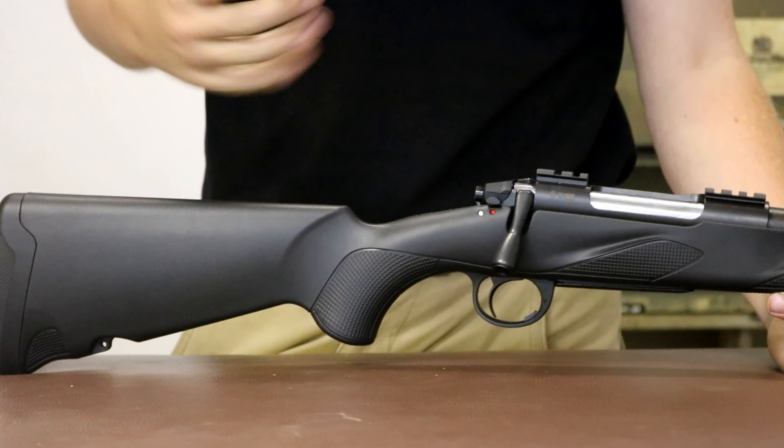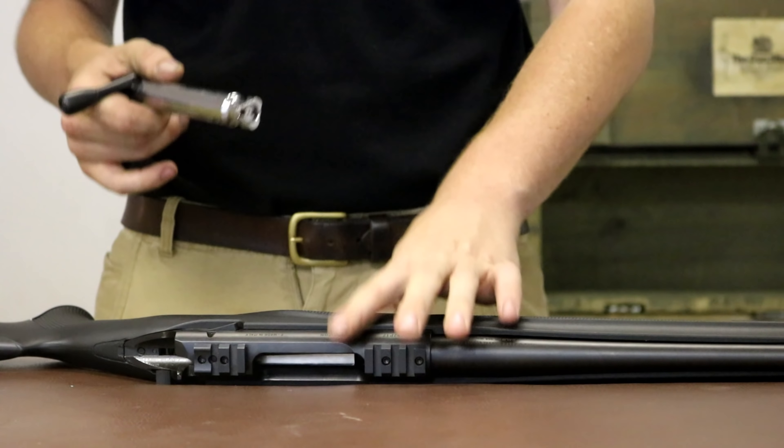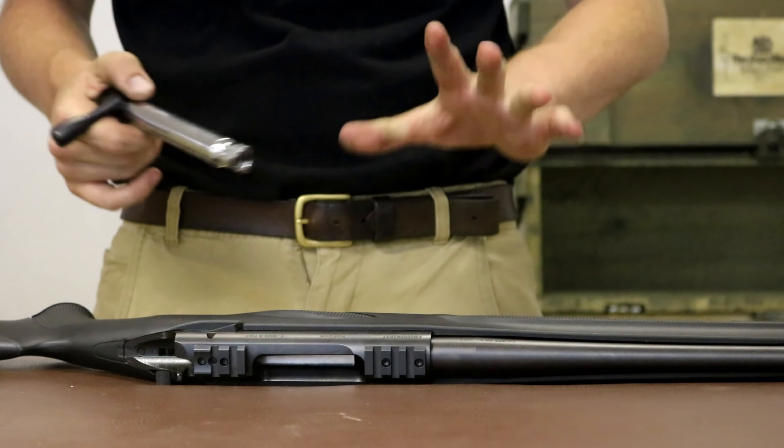The bolt is a three-lug bolt, released by this little lever here. This is certainly a cheap rifle — we're quite clear that 600 pounds is a very cheap rifle — and at that level people have to invest in what they see fit. The bolt release is a little bit creaky and not the smoothest thing out there, but it works really nicely. It's just a little bit less smooth than its Tikka counterparts.